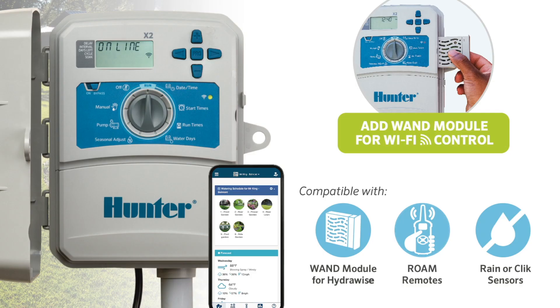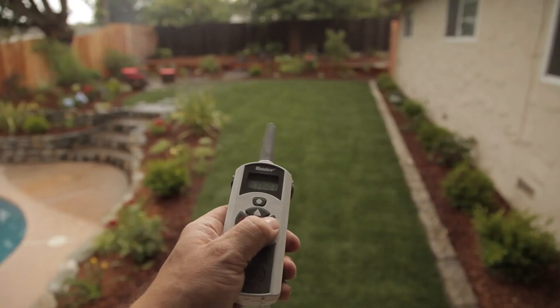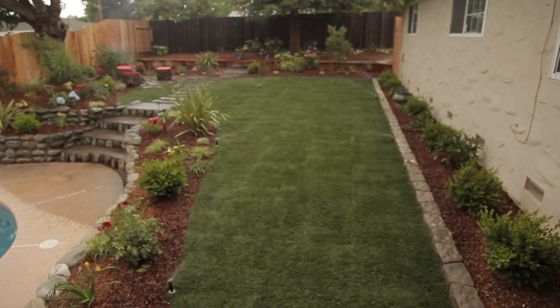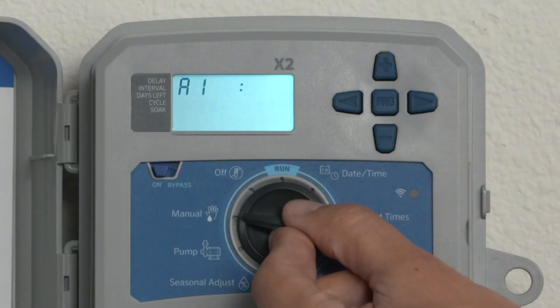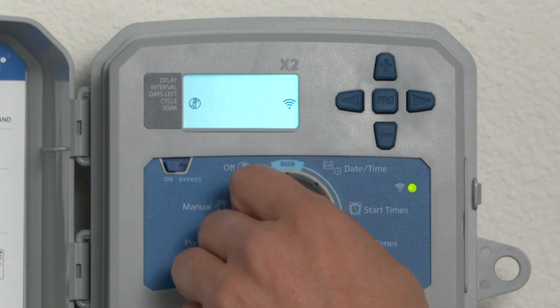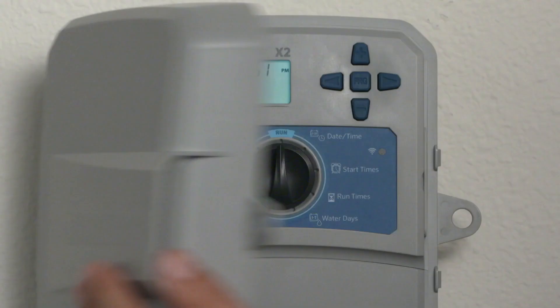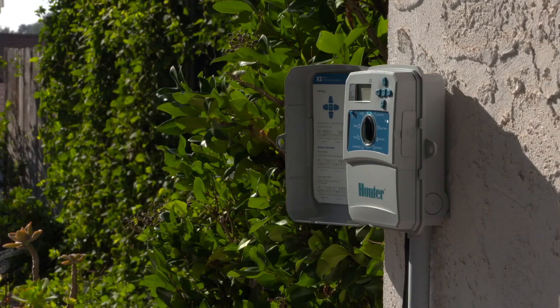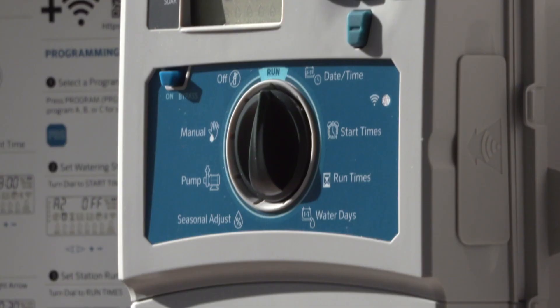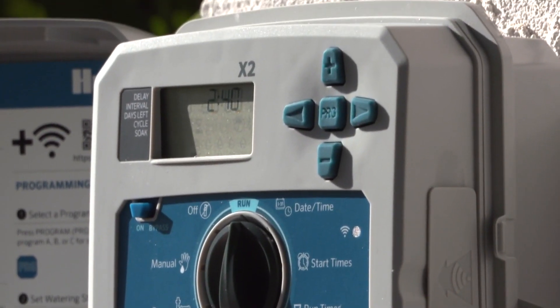Additional benefits of the X2 include the ability for maintenance professionals to continue using Roam or Roam XL remotes, push-button manual operation at the controller, and the ability to turn the controller off with the dial position even when schedules are set from the cloud. If the wand is ever removed, the controller will automatically revert to the programming in place before the wand was installed.